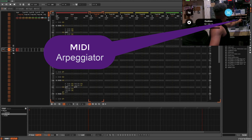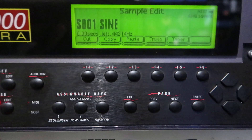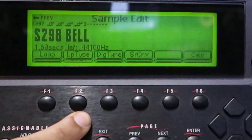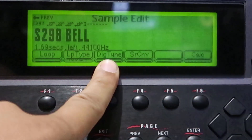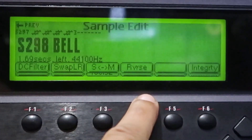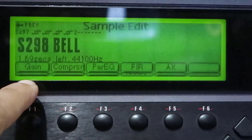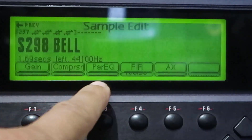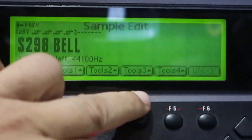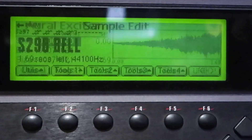Sample edit functions — utilities: cut, copy, paste, insert, truncate, taper. Tools one: loop, loop type, digital tune, sample rate convert. Tools two: DC, left/right swap, stereo-to-mono conversion, reverse. Integrity tools three: gain change, compression, parametric EQ, phase, linear low-pass, high-pass and band-pass filters, and an Aural Exciter.